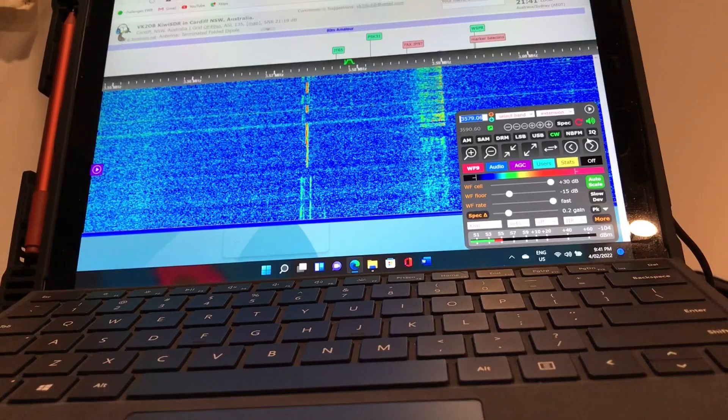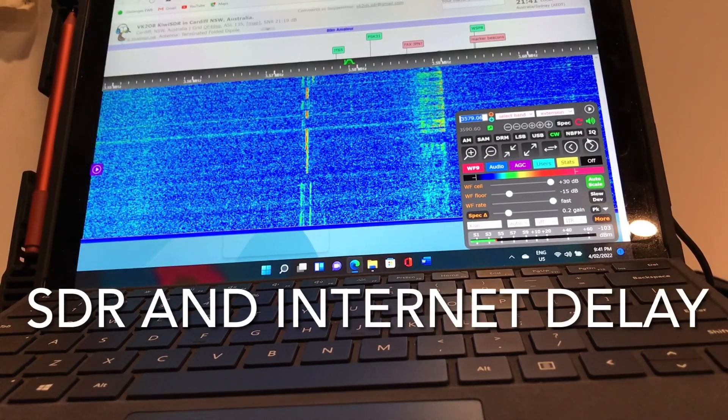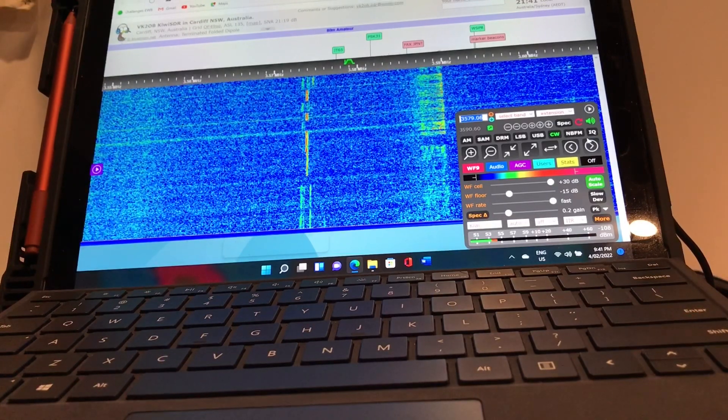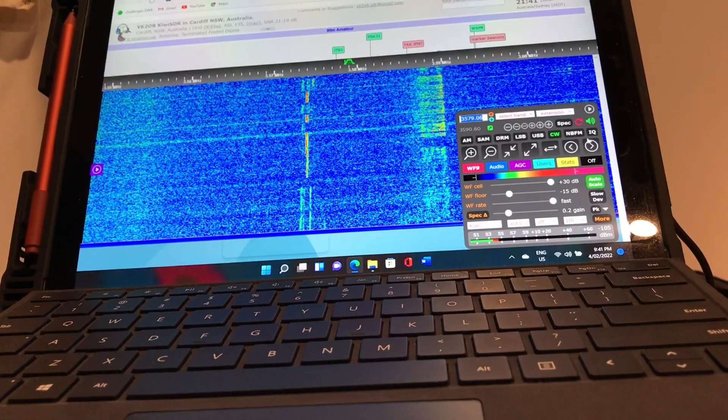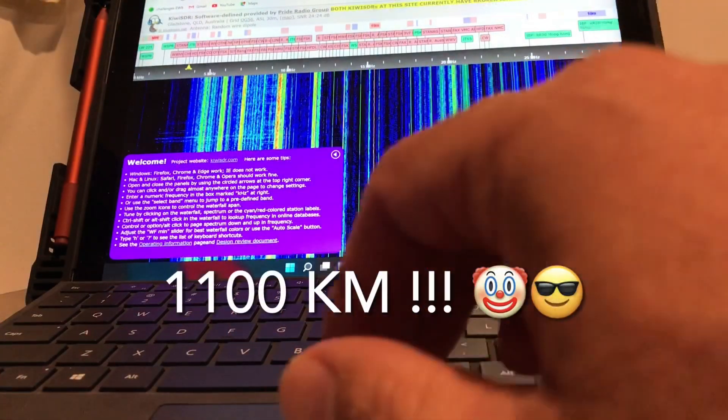It's a little bit disconcerting, the delay, which I'm going to have to make sure I don't listen to. Maybe put some headphones on while I'm sending so I can't actually hear it, because it's making life difficult. We're on Queensland here.